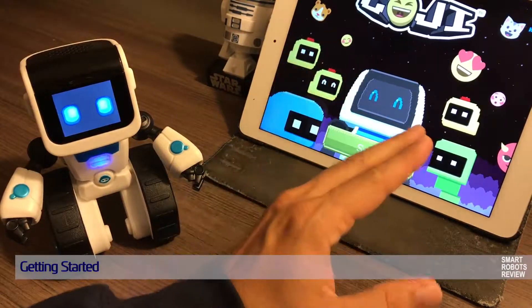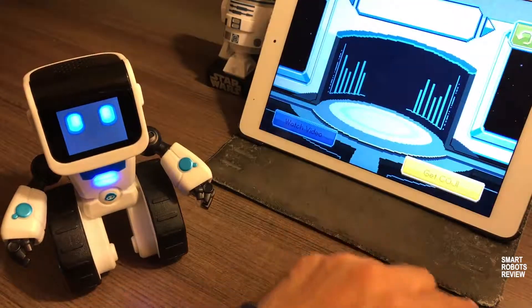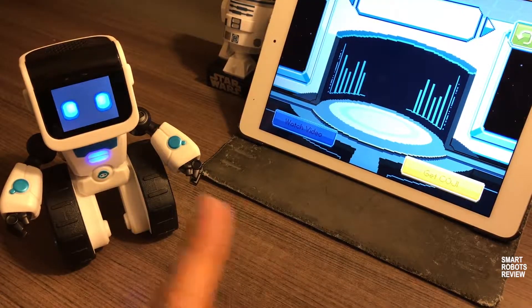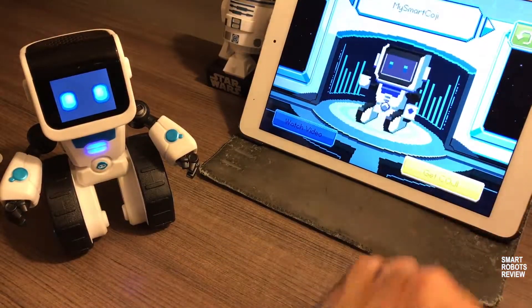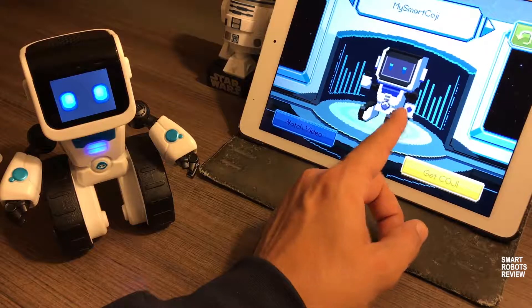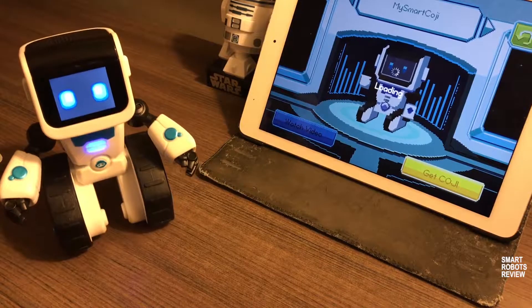So I'm testing the Koji app here on an iPad Air 2. Let's see what happens here — I'm going to press the refresh button. There's my robot. So it's going to establish a Bluetooth connection. I'm going to click the robot. Loading.